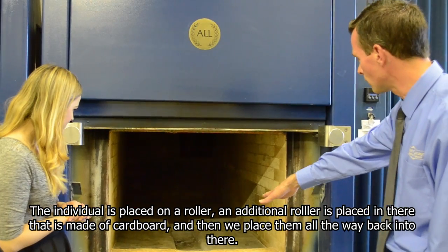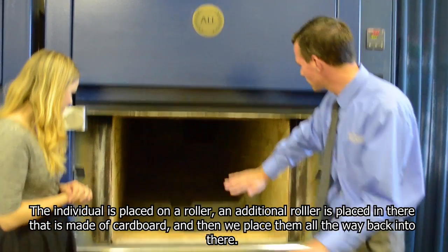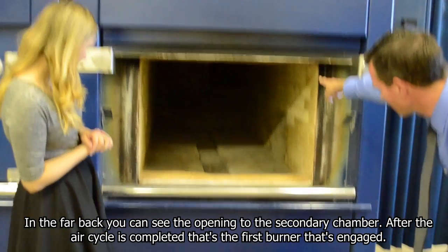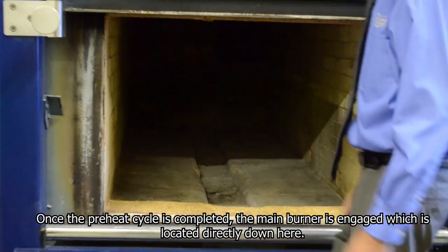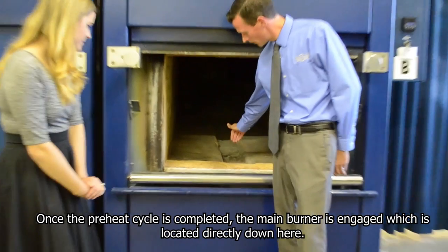The individual is placed on the roller. An additional roller made of cardboard is placed in there, and then we place them all the way back. In the far back, you can see the opening of the secondary chamber. After the air cycle is completed, that's the first burner that's engaged. Once the preheat cycle is completed, the main burner is engaged, which is located directly down here.